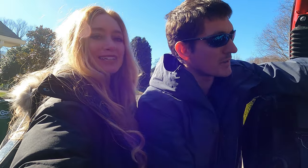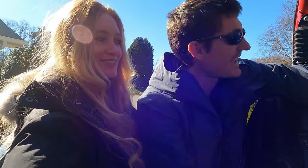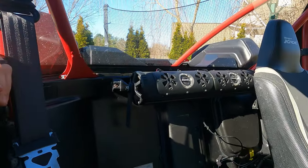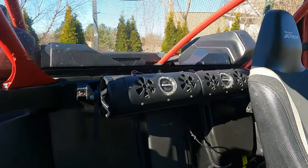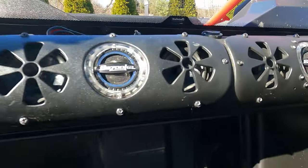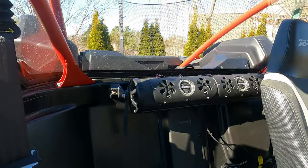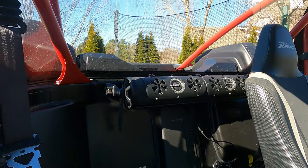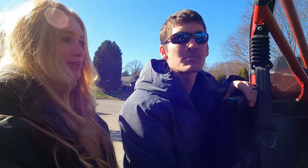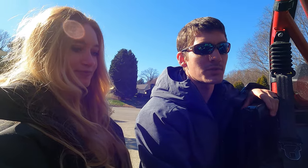We added our own soundbar. I don't really like Kawasaki's stereo system the way it's set up, so we added our own. We had two soundbars but they wouldn't link together correctly, so we just run one — it's plenty loud enough.